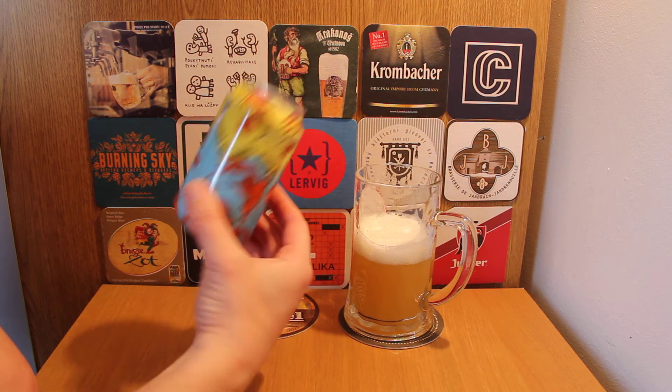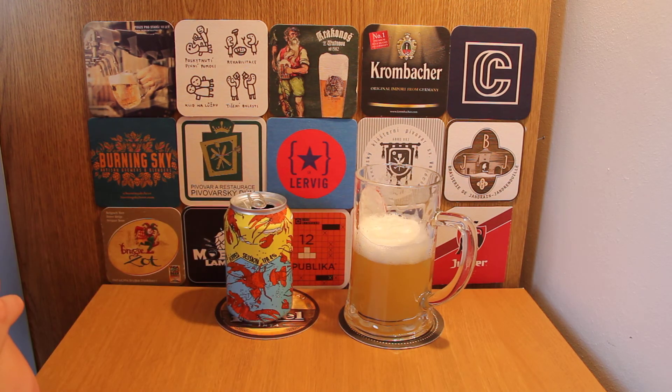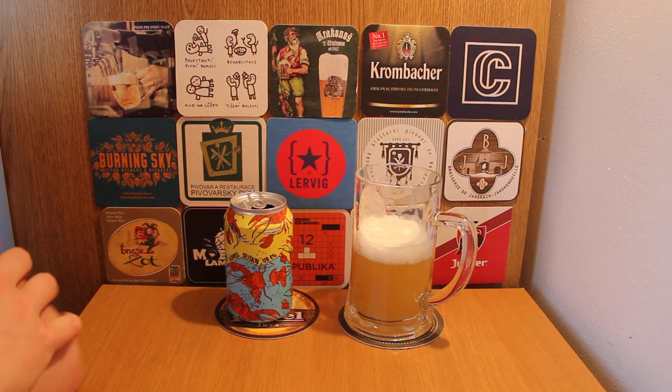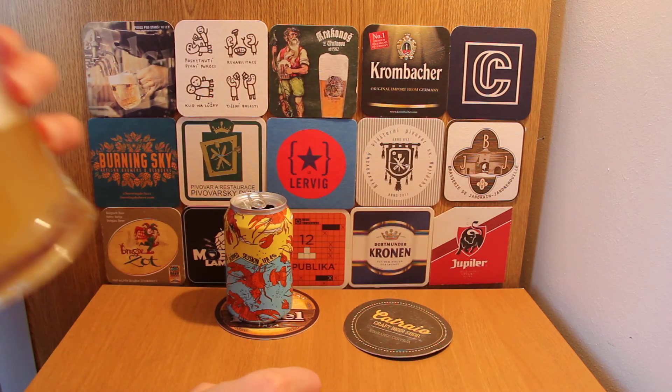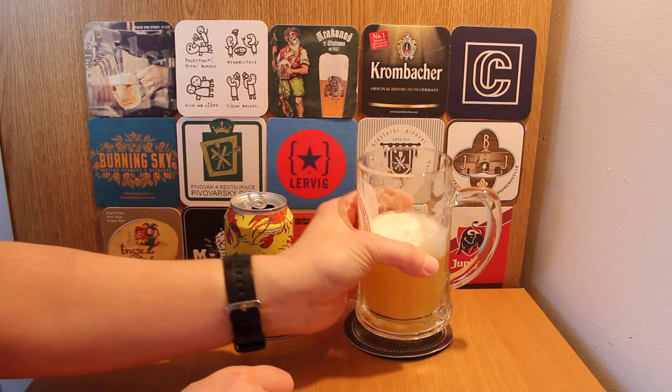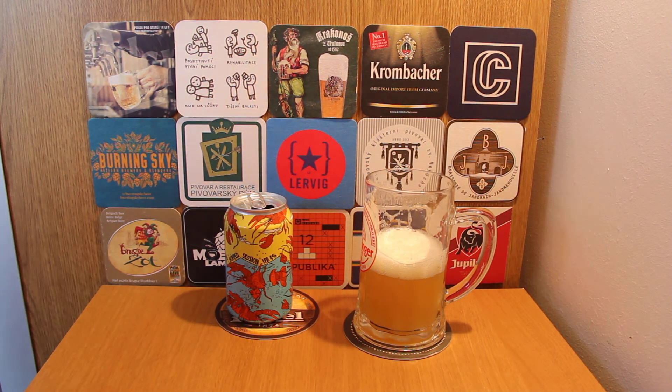Some people call these tins instead of cans — not bad at all. There's a good hoppy bitterness on the finish which is very good to see, so it's a very well-made beer. Thanks for watching YouTube, and cheers!